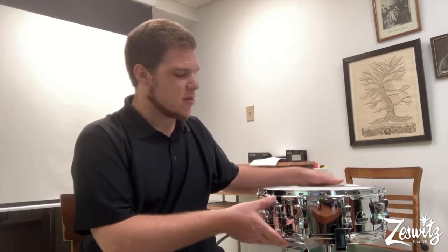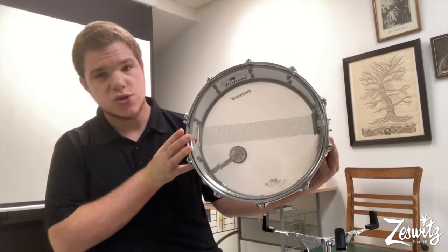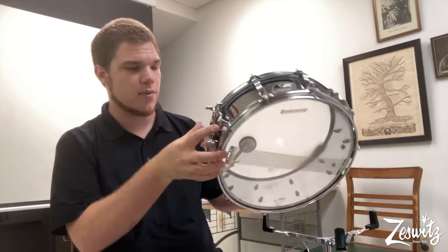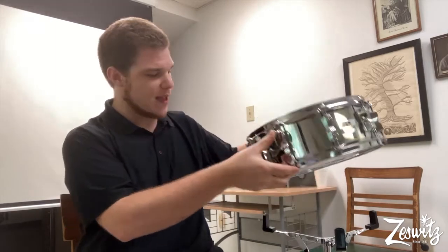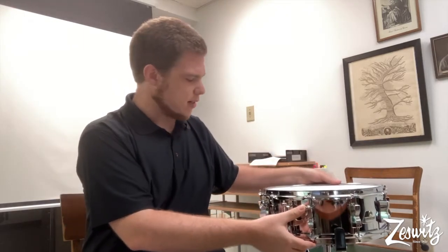The snare drum is unique in that it has these little strips of metal along the bottom that can be tightened or loosened, and that changes the sound of the drum, and it's something that you're probably familiar with and you've definitely heard in music before. So that's the drum — it sits on a stand, you play it with sticks. Let's get a chance to hear what it sounds like.